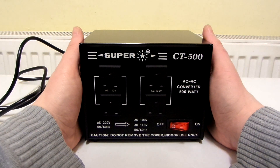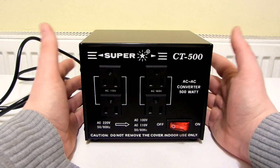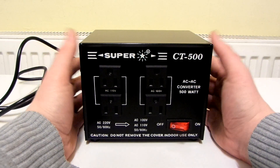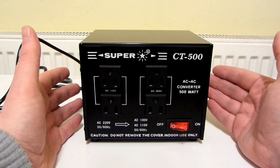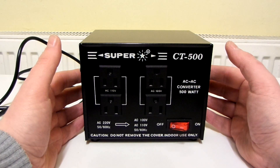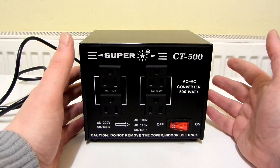This is going to be a review and an explanation of what you need to look for if you want to power a device — an electronic or electrical device from Japan or America — in the UK. Now if you want to power something like a hairdryer or a motor, these kinds of things are classed as electrical devices and you would need a step-down converter or a step-down transformer for that.